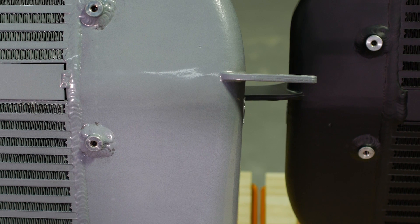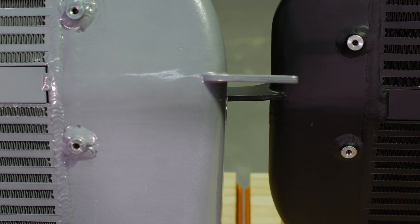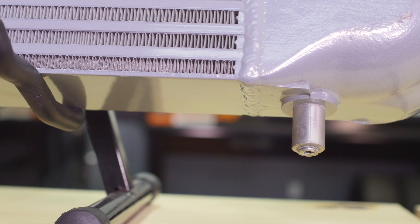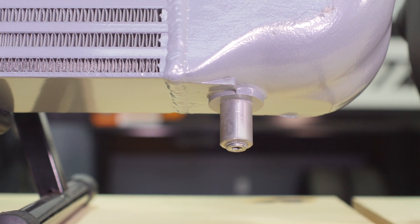Condensation buildup inside the core is a common issue on these trucks. Sucking water into the combustion chamber can cause the engine to run poorly and in some cases induce a limp mode. To remedy this, we've added a drain plug located at the lowest point in the core.